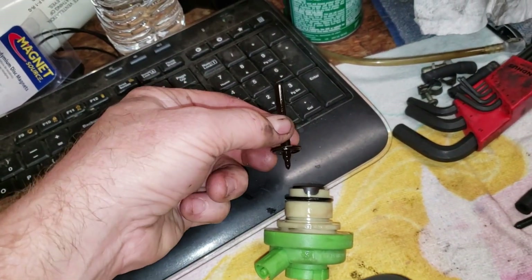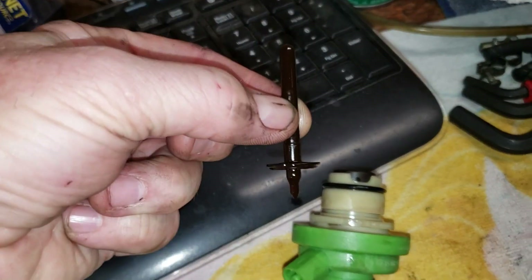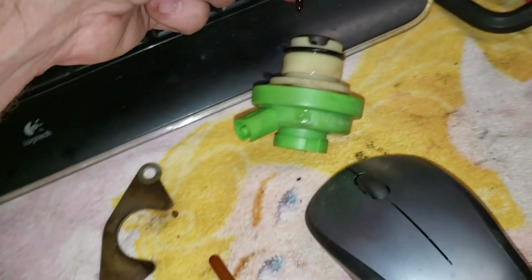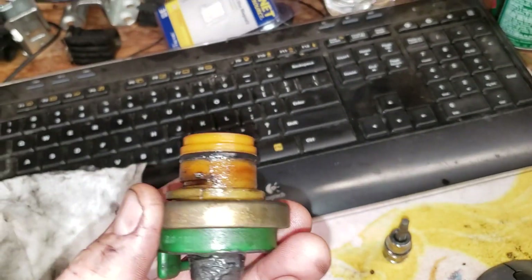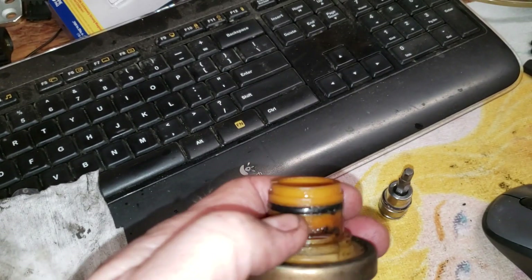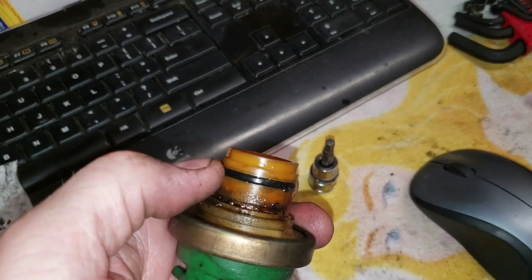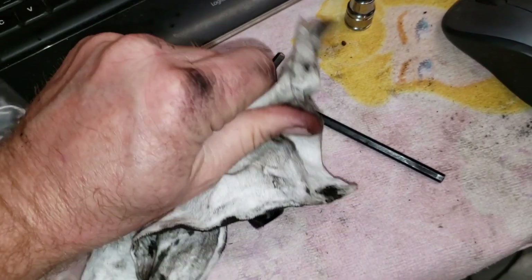One thing to note: the little plunger that comes with the new modulator valve is quite a different design compared to the original one. Sometimes these older ones are broken, but in this car it seems to be fine, so I'm going to hold on to that. Also, this O-ring on the original modulator valve is basically done — it's very flat. It was a little bit of a struggle to ease this out of there because it's been in there so long.